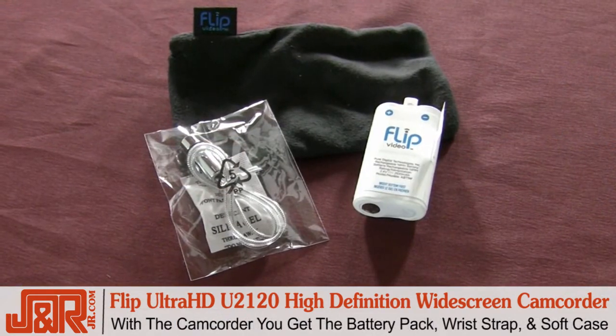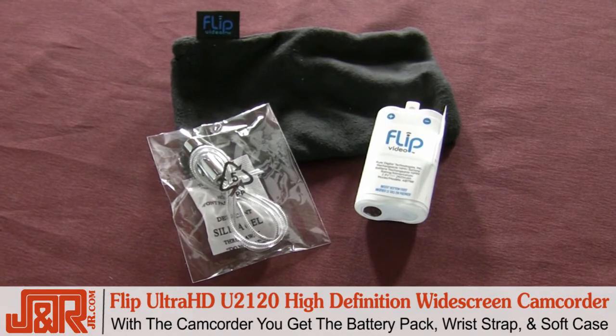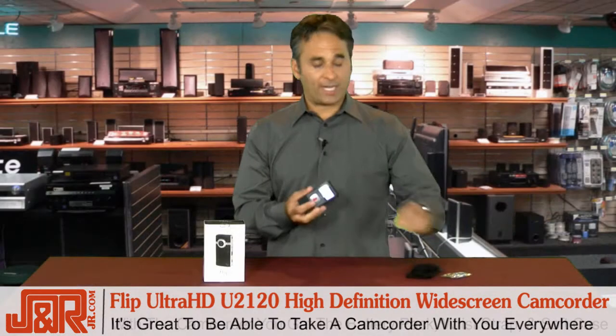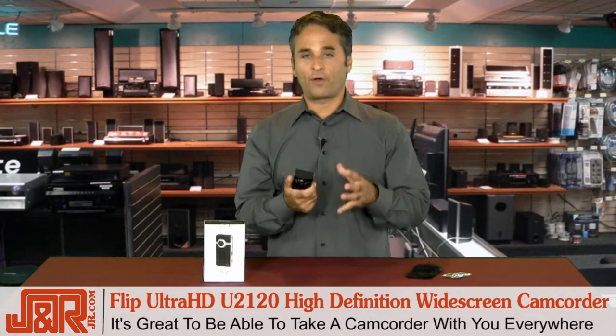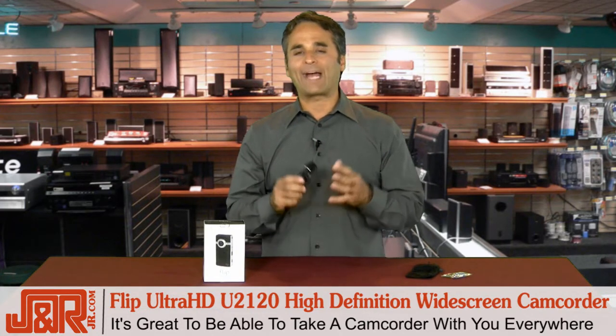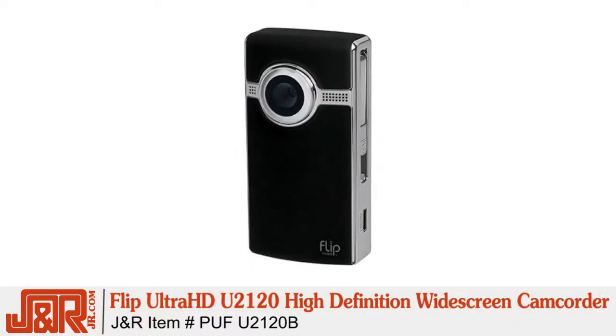Along with the camcorder, you get the rechargeable battery pack, a wrist strap, and a soft case. I was in Colorado recently, my first time in the mountains — I took it with me everywhere. The video I shot from there is absolutely stunning, and it was effortless. Power it up, hit the record button, start shooting, share it later on.